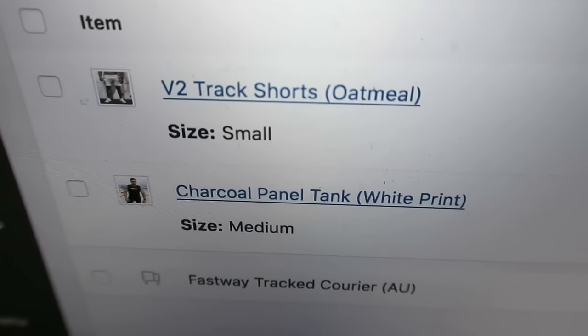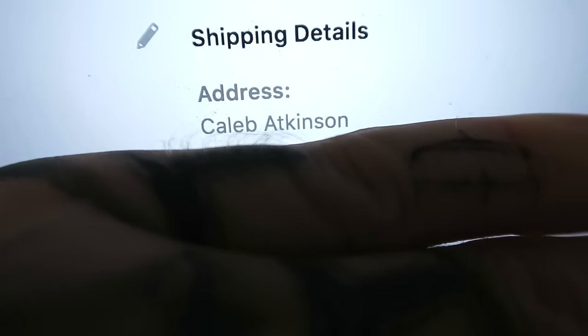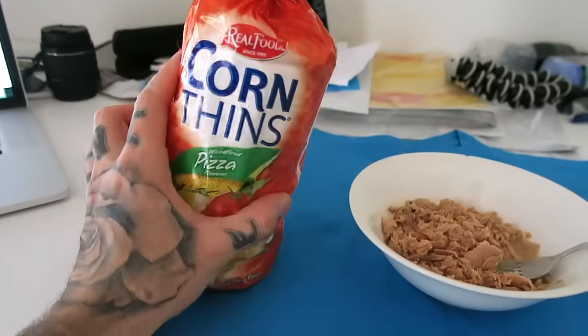Shoutout to Hamish Knowles from Littlehampton who got some small track shorts and a charcoal panel tank. And here we have him — beautiful. Shoutout to my man Caleb, he's from Bainton, Western Australia — he left a nice little message here. Caleb, my friend, appreciate the support, I hope you enjoy your shorts.